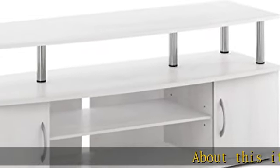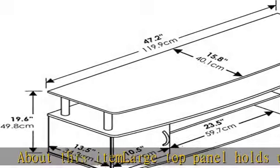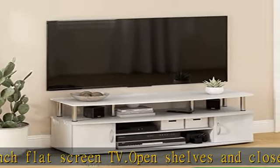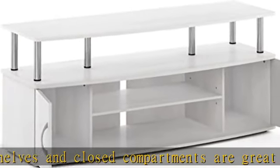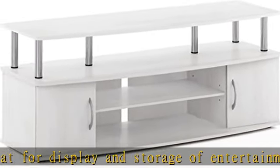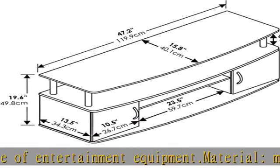About this item: the large top panel holds up to a 55-inch flat screen TV. Open shelves and closed compartments are great for display and storage of entertainment equipment. Material is made from quality particle board and stainless steel tubes, with added durability from its scratch and water resistance feature. Product dimensions: 47.24 W x 19.53 H x 15.87 D inches.